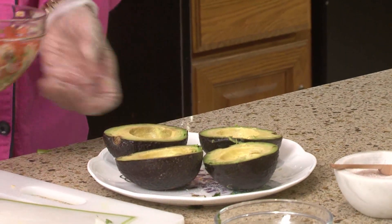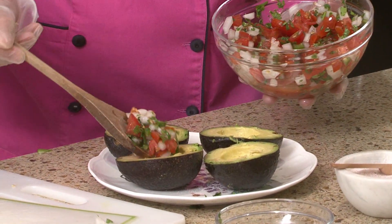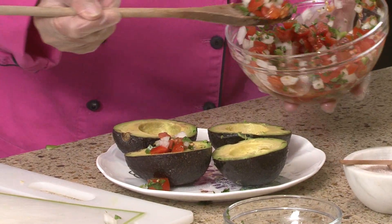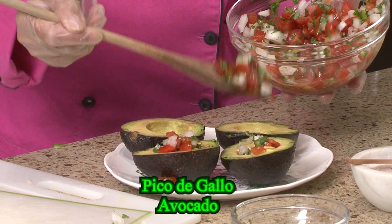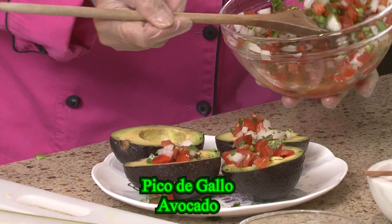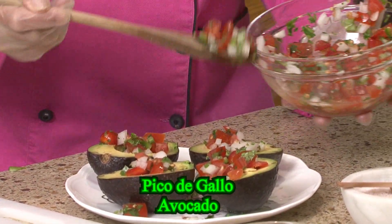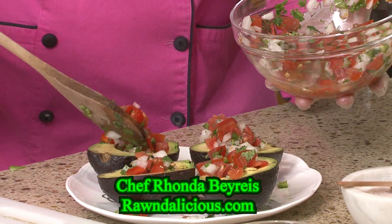Here's the fun part. We're going to take our avocados and we're going to fill the little holes. These are our pico de gallo boats. Avocados are so good for you inside and out — all of the fresh and living foods here. This is so good. This is a great way of getting your avocados and your tomatoes, a different twist on doing guacamole with just chips and salsa.